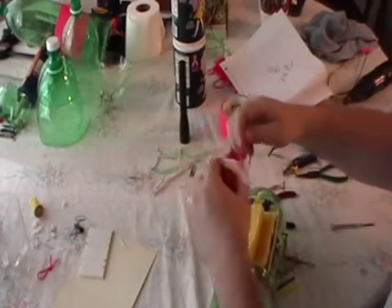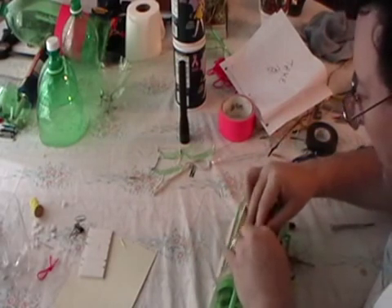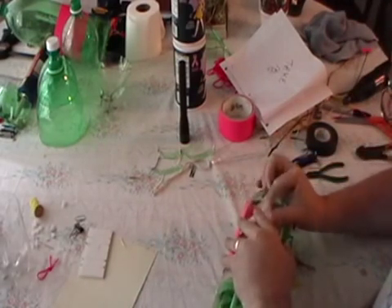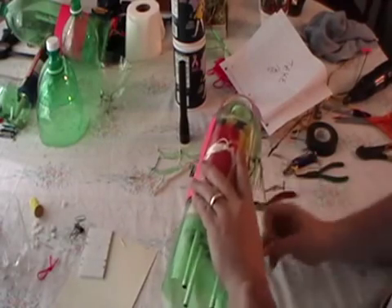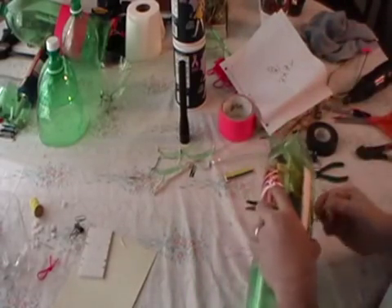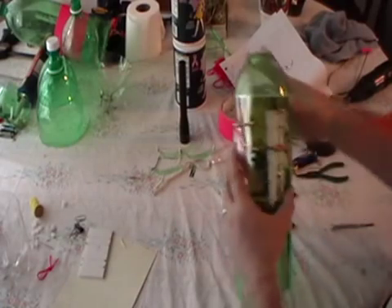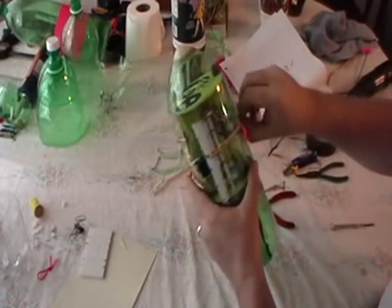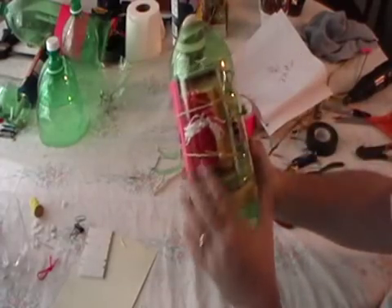Put your foam back in place. Carefully take your parachute, put it back in. Close your door. Take your rubber band and swing it around. Connect your little horn.